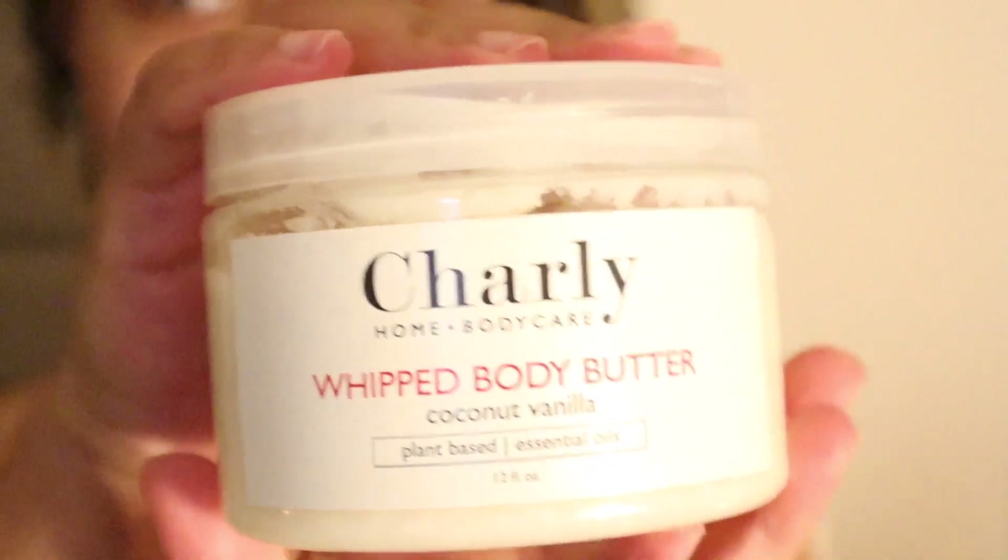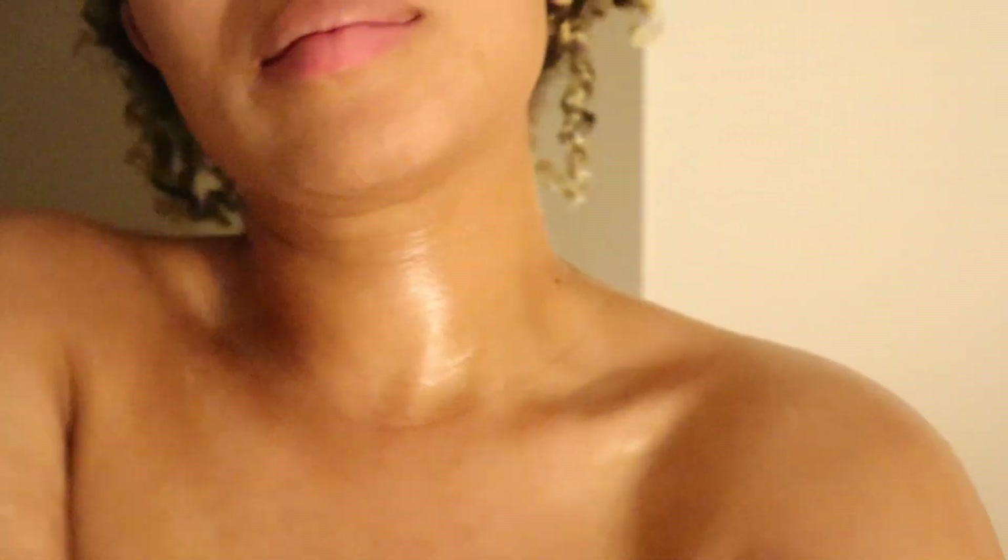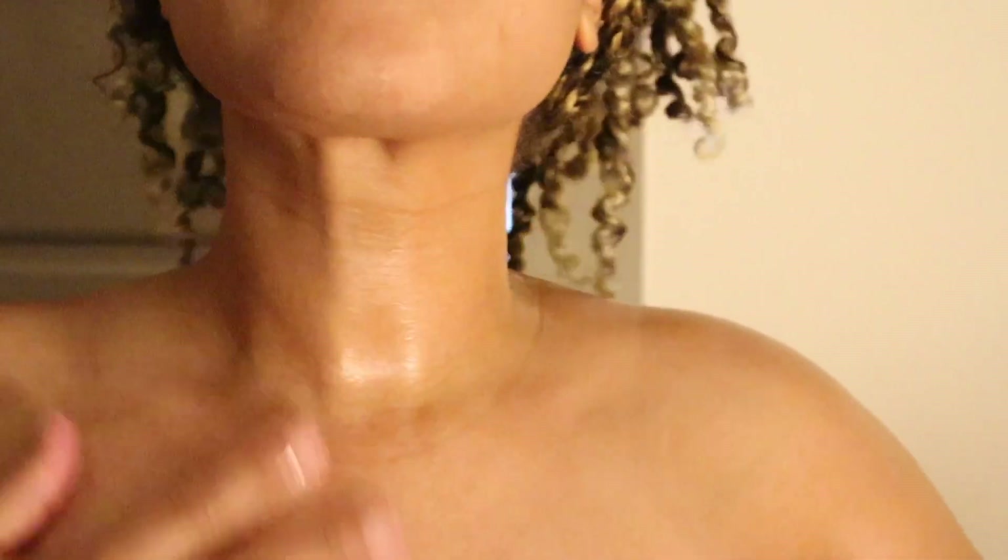This might be overkill but I needed to smell like a piña colada, so I'm going to unscrew my body butter in the coconut vanilla scent. I'm going to lock in all that moisture from the lotion and the oils and make sure my skin is as moisturized as possible, because I think it keeps me feeling soft, pretty, and just overall very feminine.